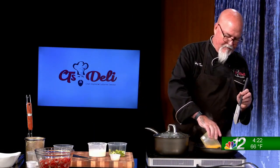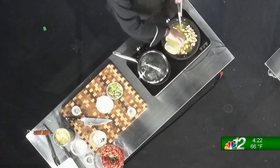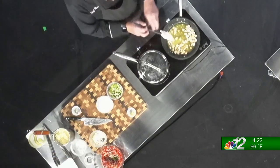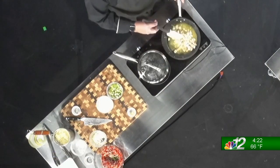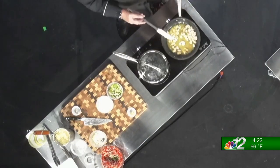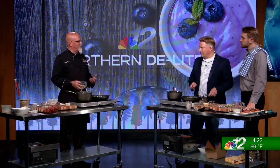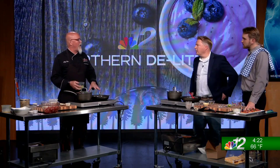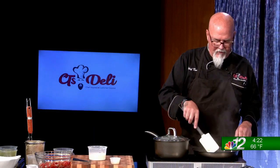Now we're going to use the culinary technique called deglazing. We're going to add in our chicken stock — about a cup — and deglaze the pan with it. Then we're going to reduce this stock down for about three to four minutes. You want to get a good hard boil out of it. All we're doing is pulling all the flavors out of this pan — taking everything you've created inside the pan and allowing those flavors to be released into the stock as it reduces down.